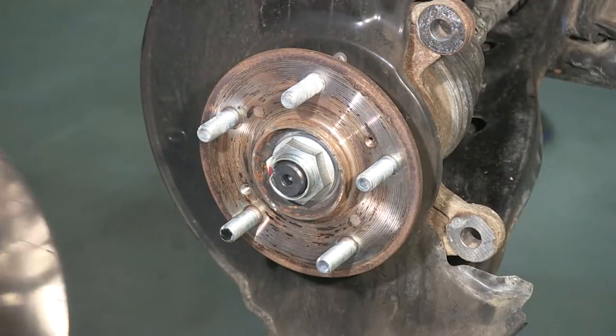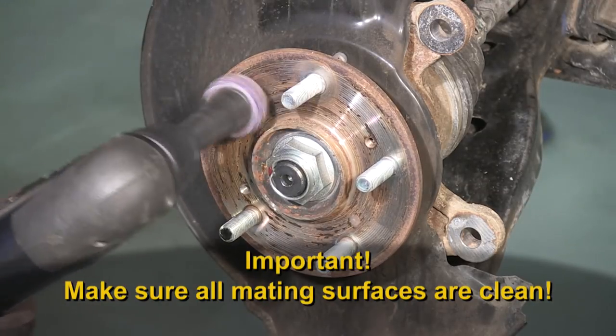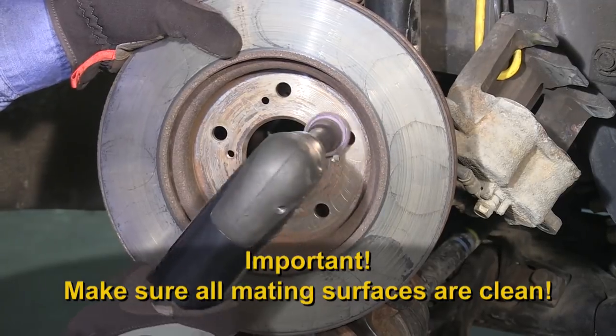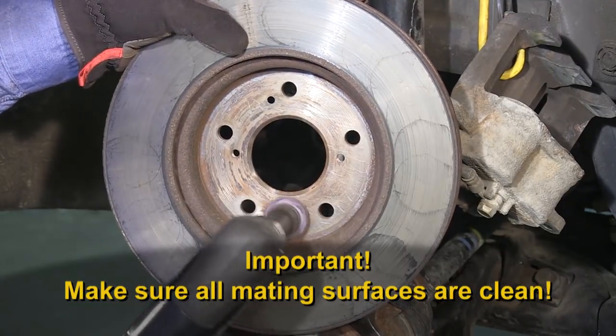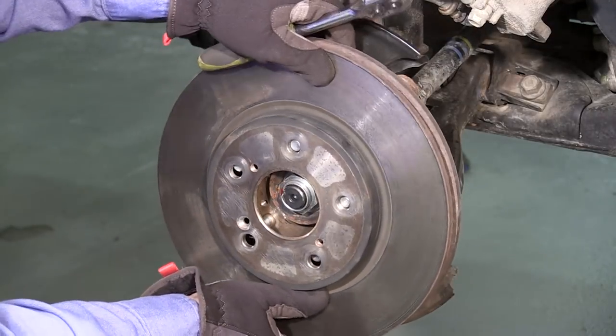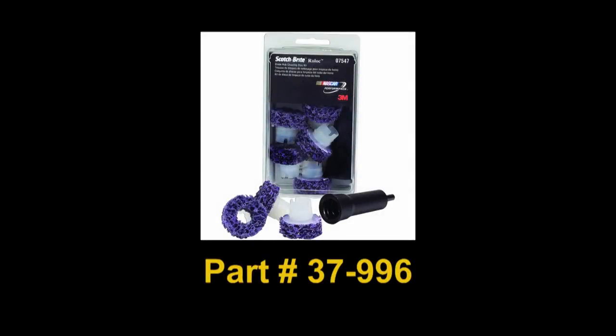Never hang calipers by the brake hoses. When setting up the ProCut lathe, it's important to make sure that all mating surfaces of the hub, rotor, and ProCut adapter are very clean. Remember, you're trying to achieve a lateral runout of less than half the thickness of a dollar bill. A small flake of rust or dirt could change the outcome of that work. We suggest the use of an abrasive hub cleaning tool available from ProCut as part number 37-996.